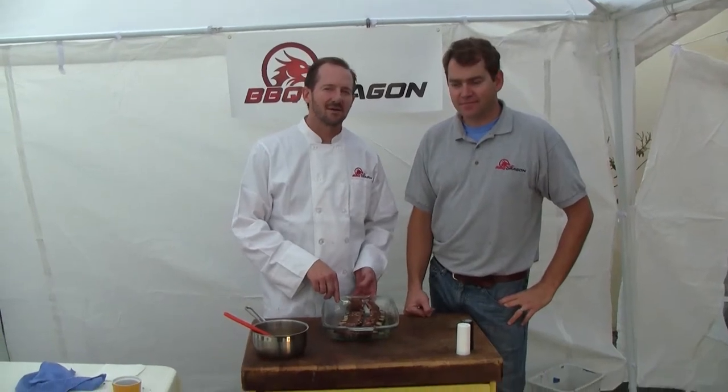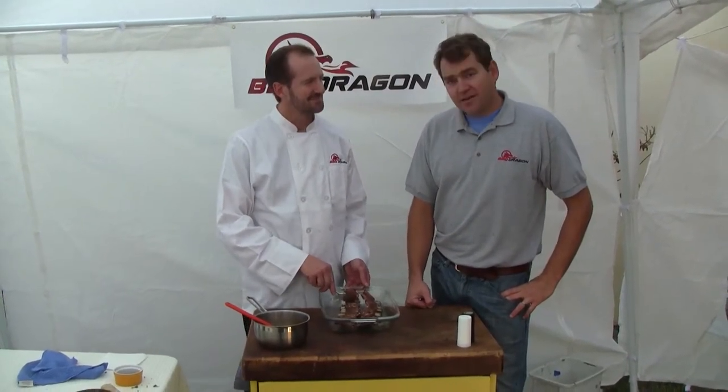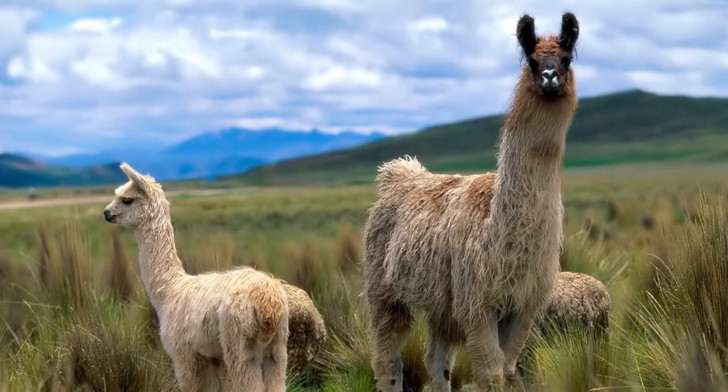Welcome to BBQDragon Exotic BBQ. Today on BBQDragon Exotic BBQ we have an exciting and tasty looking set of llama short ribs.